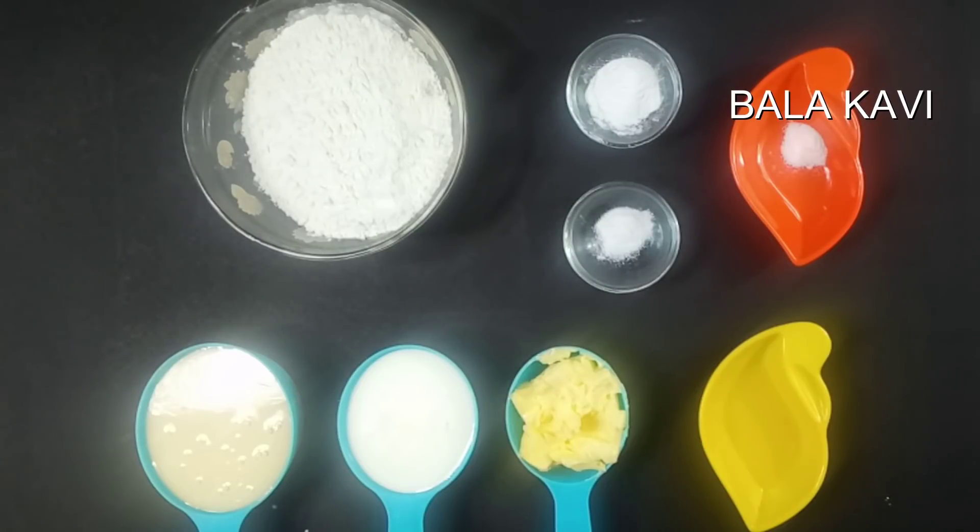Welcome to Balagavi Channel. Today we are making a Vanilla Cupcake. If you want to see the recipe, you can add this for Christmas and New Year. If you want to try it, share your comments. How do you do this without a vanilla cupcake?